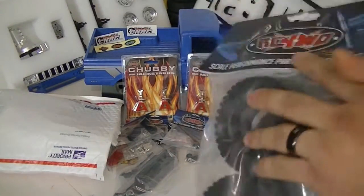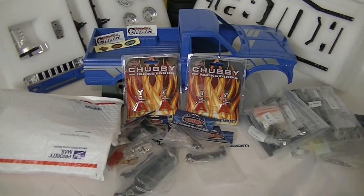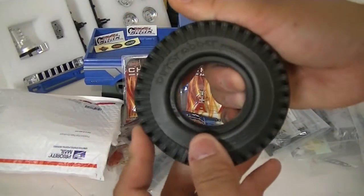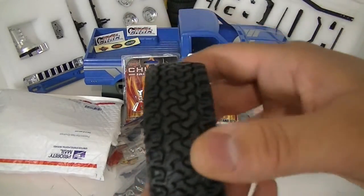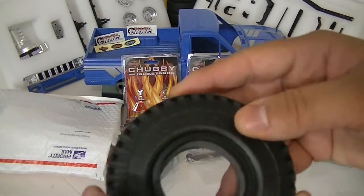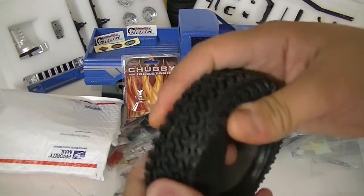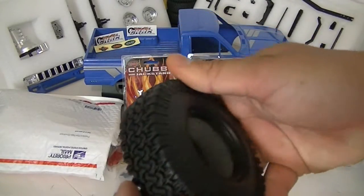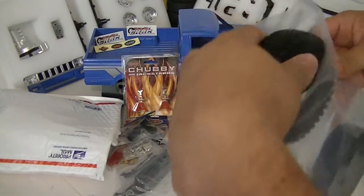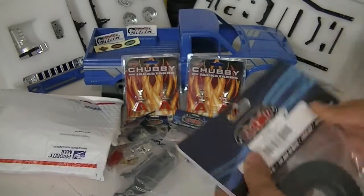Let me show you guys these — I want to go ahead and test these, not too sure how they'd do out on the trails but just give them a test run. They're the RC Four-Wheel Drive Dirt Grabbers, 1.9. Look at the tread on that — it looks kind of like a rally but I think it'll look scale on the Trail Finder. Feels like they'll be sticky enough to grab. I grabbed four of these — two sets — and they are part number 005, pretty much all-terrain tires.